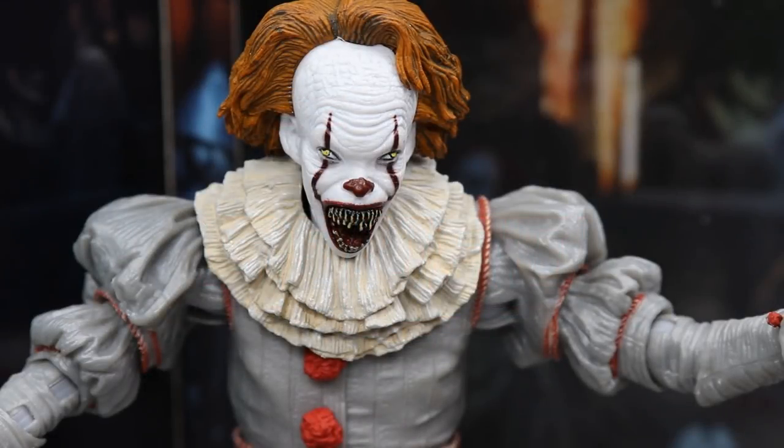Before we get into the review, I want to give a huge shout out to NECA for making this review possible and sending us this ultimate Pennywise It 2017 remake horror action figure. If you guys would like to pick up this figure, you can grab it over at their NECA eBay store or pick it up at retailers such as Target.